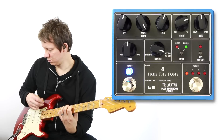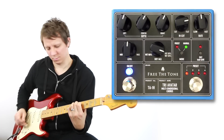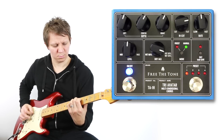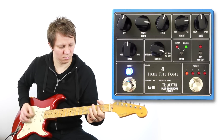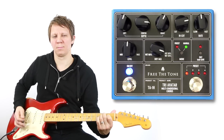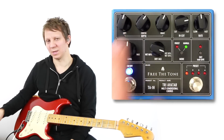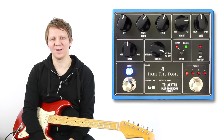Guitar solo. And so that is the Frida Tone Tri-Avatar Chorus. It's a very lush, very amazing chorus pedal, and turning up the center depth here just unleashes the full potential of this chorus. Very lush, very smooth. So thank you for watching and be sure to check out my other demos. Thank you.